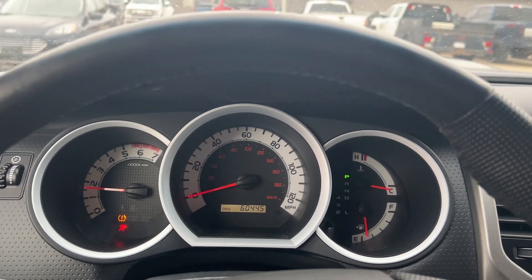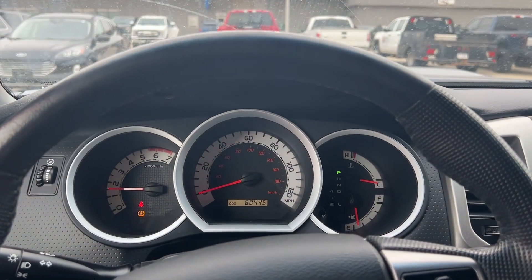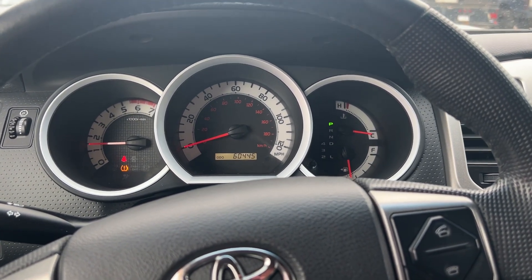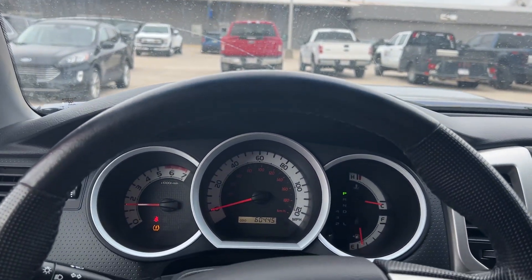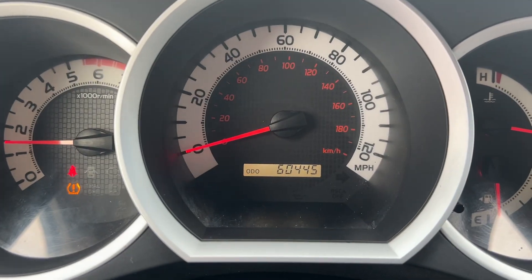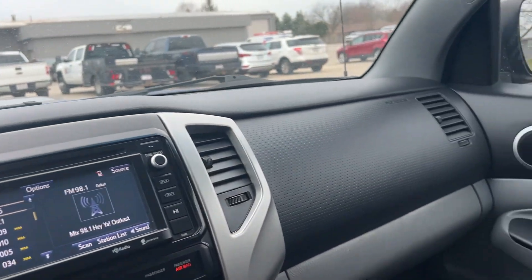Starts right up, even on a chilly morning — no issues with that. You typically wouldn't expect issues with a Tacoma. They are supposed to be bulletproof in almost all scenarios. Everyone really likes these things — I'm a big fan. Seen them with crazy miles on them. This one only has 60,000, and it's probably got 300,000 to go before the end of its life. That's what they're known for.